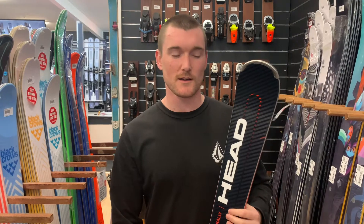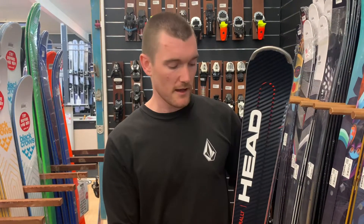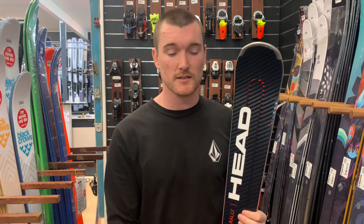Hi, I'm Jack from Midland Snow Sports and I'm here to talk to you about the Head Super Shape E-Rally. The E-Rally, formerly known as the I-Rally, is a popular advanced level carving ski.